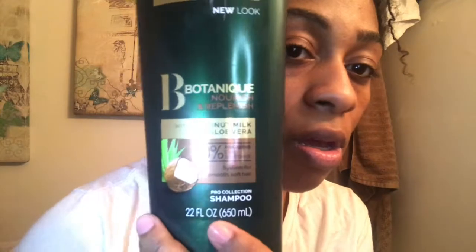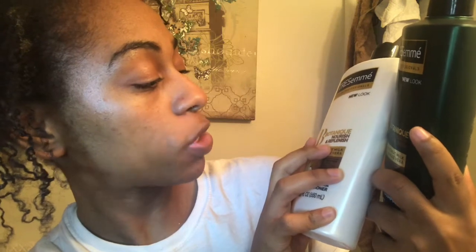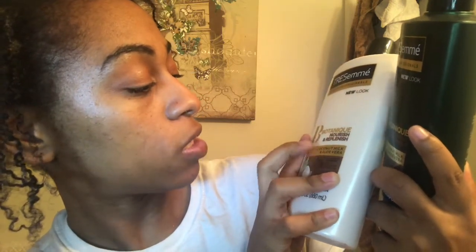As I finish doing the apple cider vinegar and baking soda rinse, I am going to use this shampoo and this conditioner. This is the TRESemmé Botanique Nourish and Replenishment — used by professionals. This is with coconut milk and aloe vera.